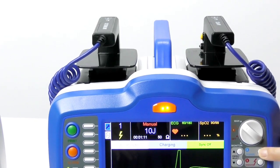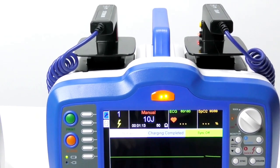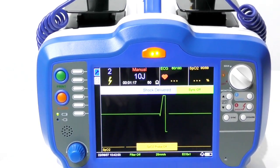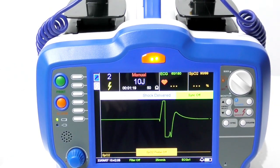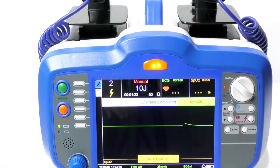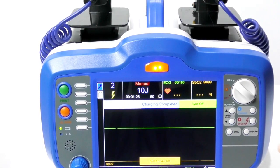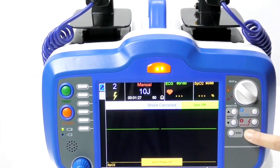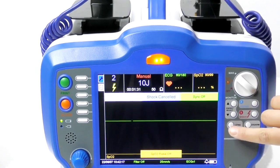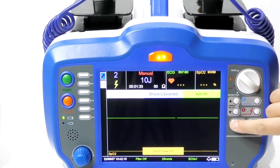You can also charge from here. Press the shock button. And after you charge, if you do not need it, you can press this arm to disarm. Here you also have the sync mode — sync on and sync off.